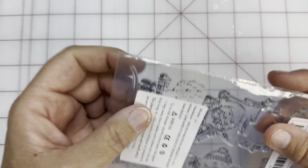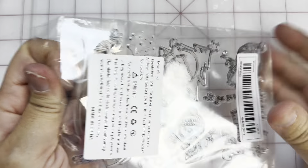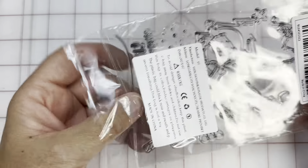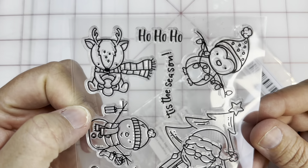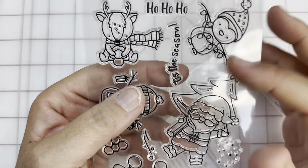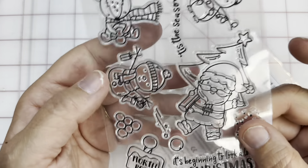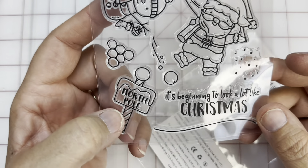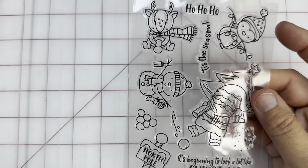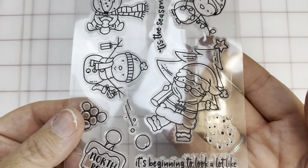This one — I think there was a die cut for it but they didn't have it at the time. These are so stinking cute: 'Ho Ho Ho,' 'Tis the Season,' look at that adorable penguin, you've got the deer and the snowman and this big old Santa. 'It's Beginning to Look a Lot Like Christmas,' 'The North Pole.' I love this stamp — I think this is absolutely adorable.